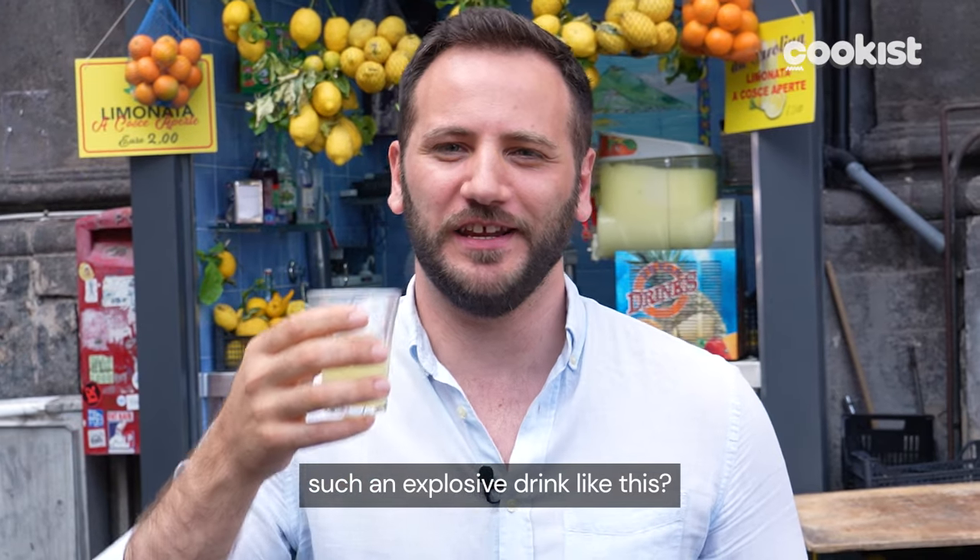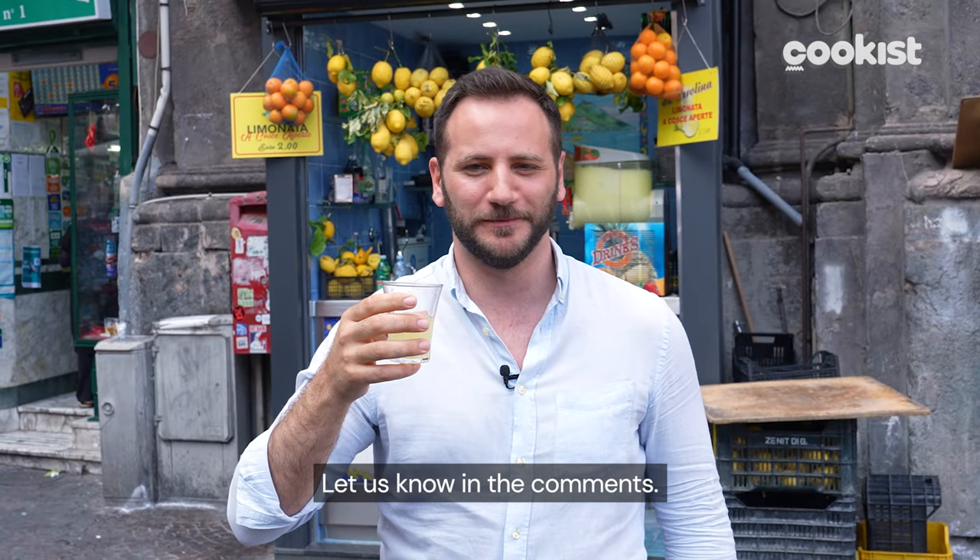Have you ever had such an explosive drink like this? Let us know in the comments. Salute!